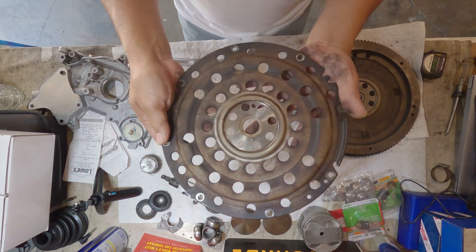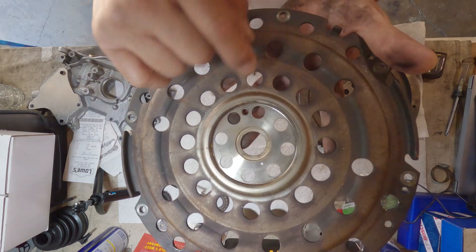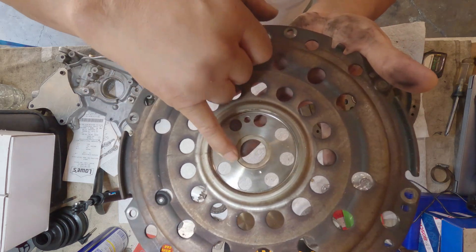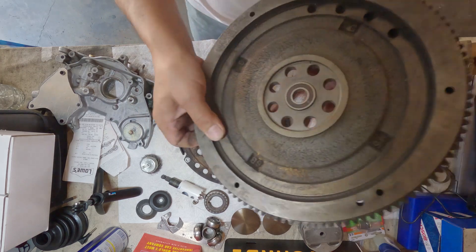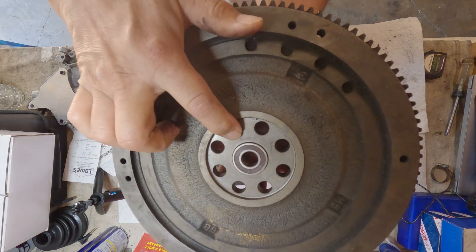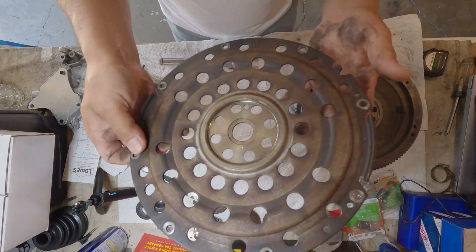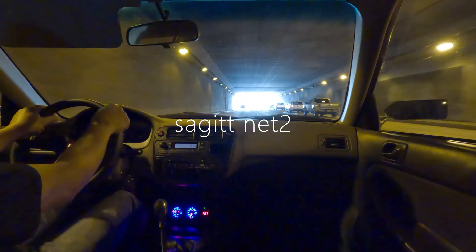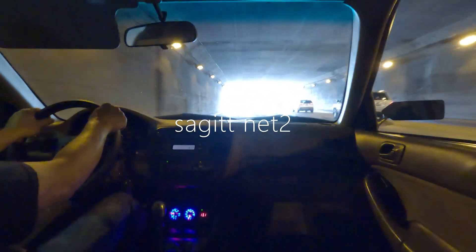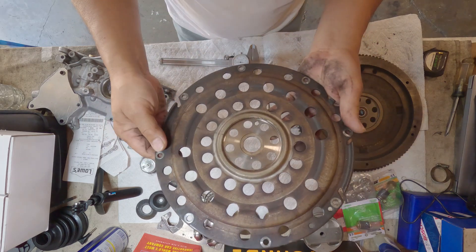This is from the F-23 crankshaft. What I'm thinking of doing on this one — you see that line right there? It's almost the size of the pilot bearing right there. I'm gonna use this as a fixture and bolt this to the back of the crankshaft, which I'm gonna show you later on.